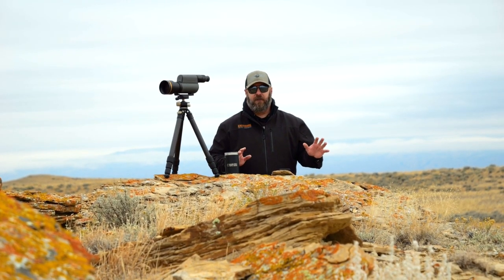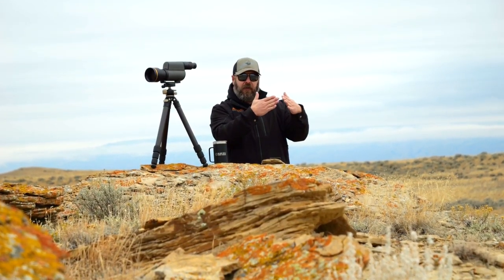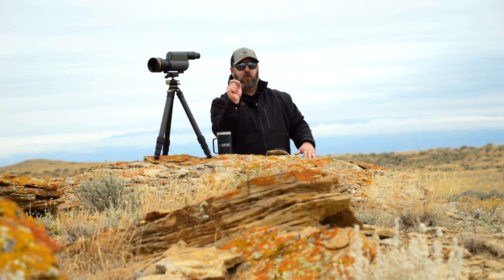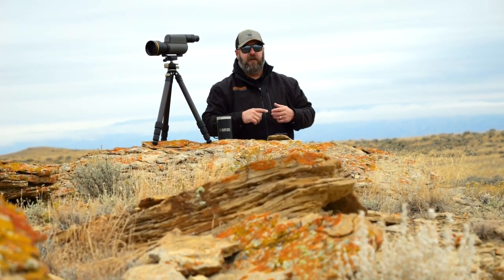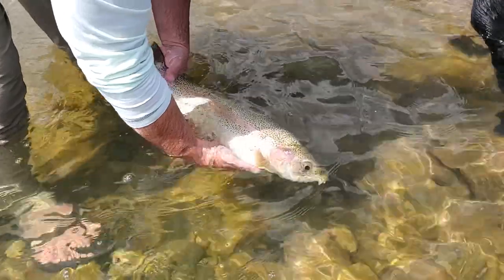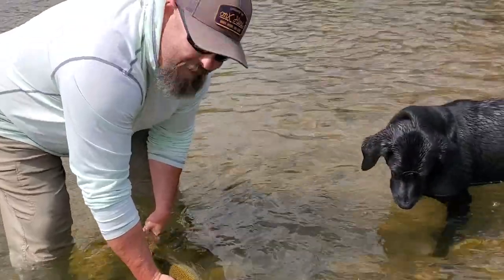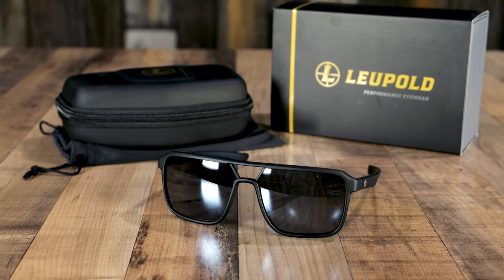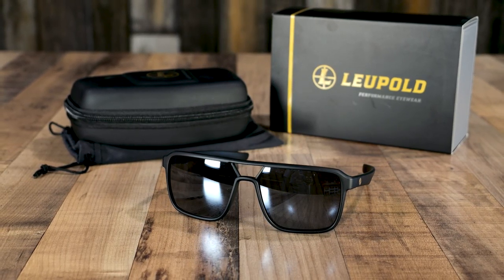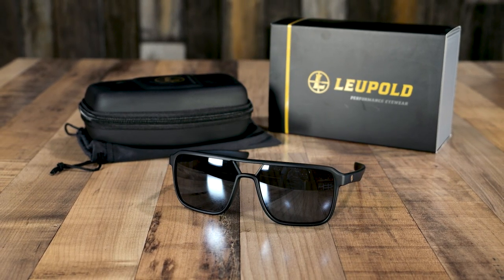One of the other really unique features about the Leupold Performance Eyewear, the Bridger in particular, is the infused polarization. What that means is the polarization layer is sandwiched between layers of the lens, so it's not going to peel, it's not going to scratch, it's not going to be compromised over time. I wear these on the water all the time — all summer long, throughout the fall and winter, both fishing and waterfowl hunting. It is so nice to have high quality polarized eyewear that not only has my back protection-wise, but performs when I need to see what's in the water.